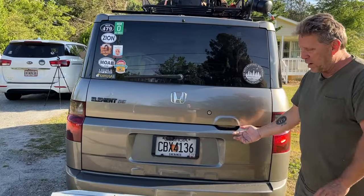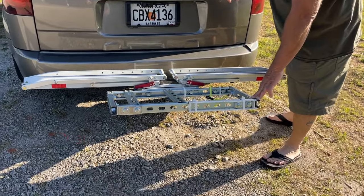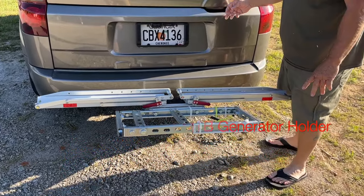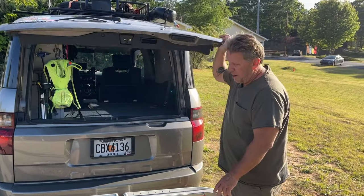Got my bike rack here. I ride an e-bike — which a lot of people don't like — but this is the rack I designed to hold a small generator to charge the bike while I'm on the road. Works really good. I'll do a later video on how I set that up.